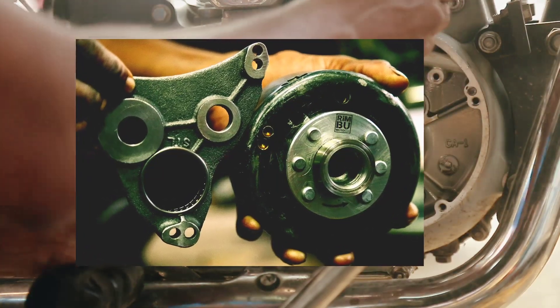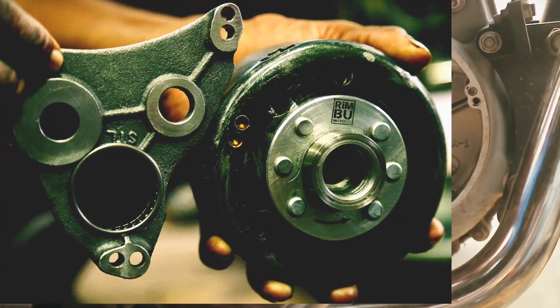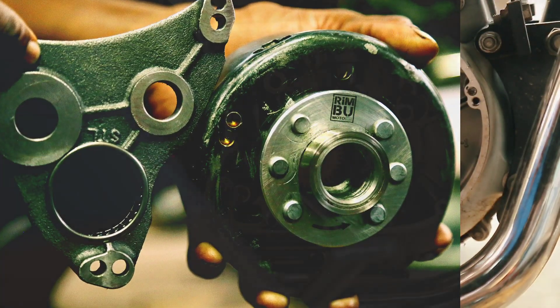Also, remove the company's double pin when fitting the cam plate, because this helps to reach the self-center of the cam plate needle bearing.